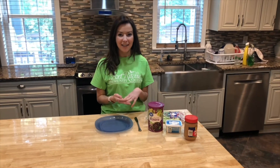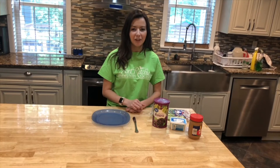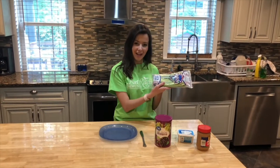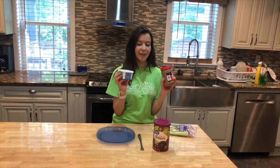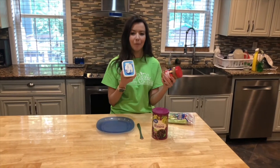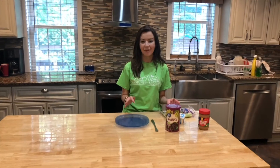The supplies that you need are a plate and a knife. For your ingredients you need raisins, some celery, and cream cheese or peanut butter — whichever one you would like more. I'm going to use cream cheese because I like it more than peanut butter.